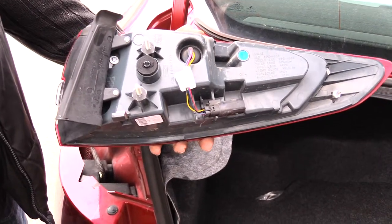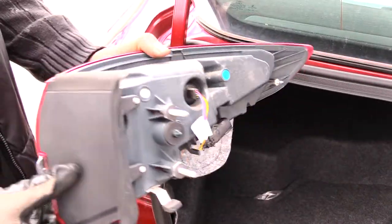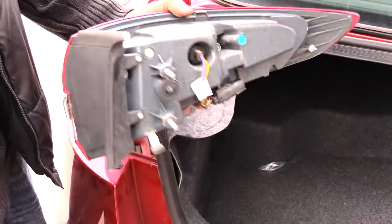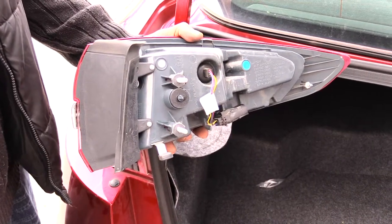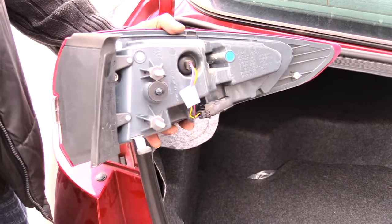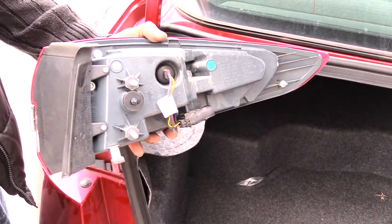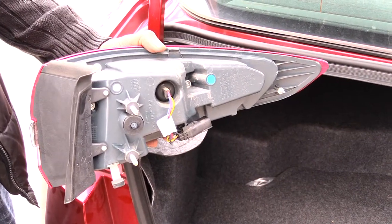Unfortunately, you won't actually be able to change out just the brake light bulbs inside this assembly because they're LED. So if a light goes out, you'll have to replace the whole back brake assembly. They run maybe around $100 to $130 — check with AutoZone or O'Reilly's to see what it'll cost.